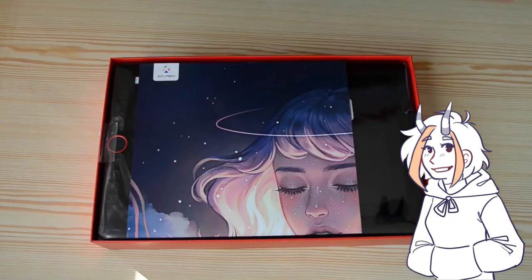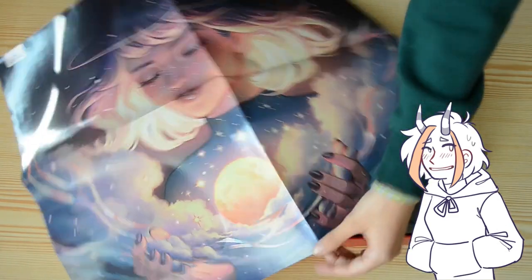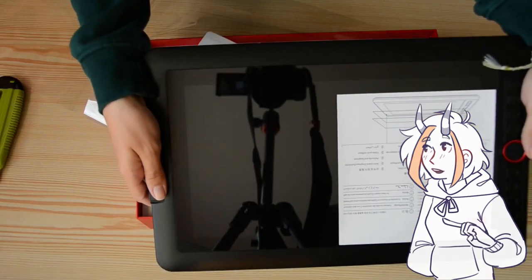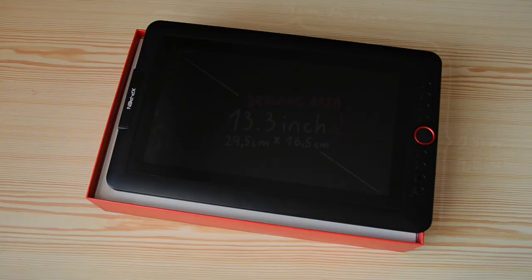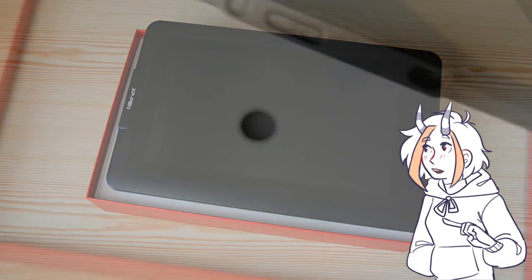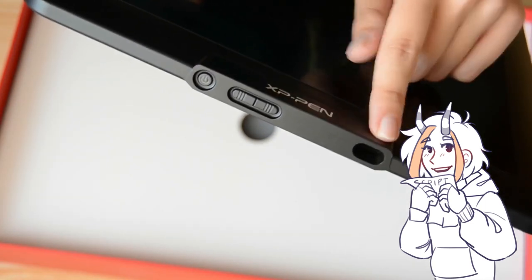The Holiday Edition has very nice packaging with a magic poster — I already hung it on the wall and it looks very cool. On the side of the tablet there is a power button and brightness shortcut keys to adjust the brightness of the screen.